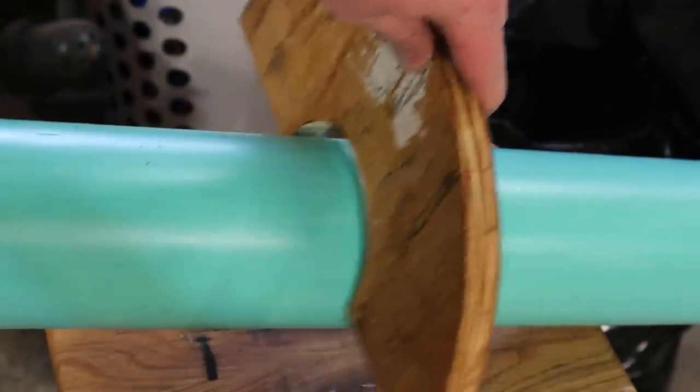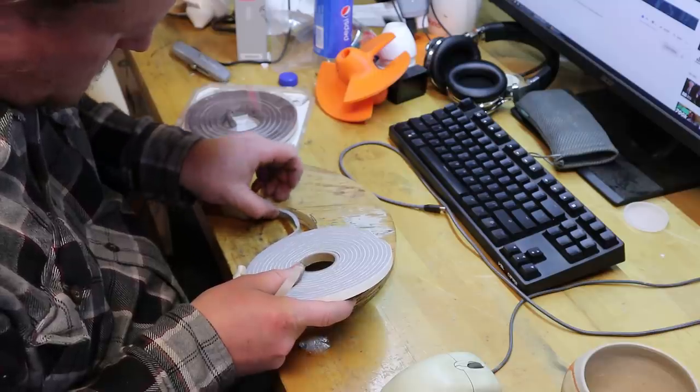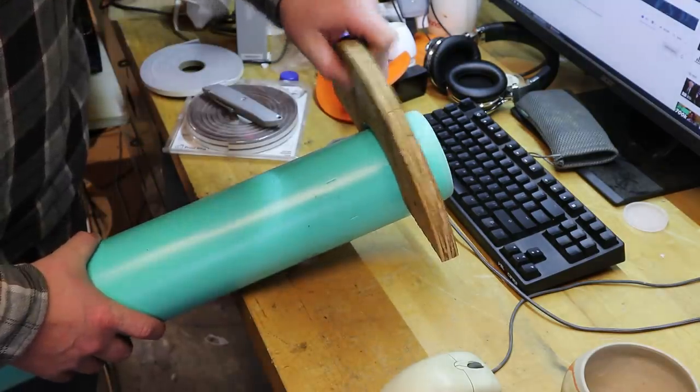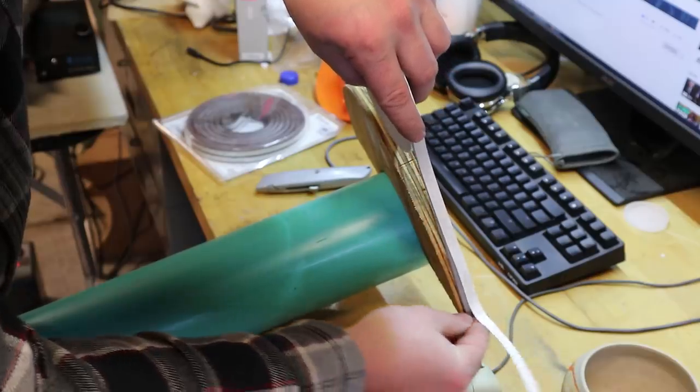This is a plug that will go in the end of a culvert to capture the water. I'm installing the foam on the inside to seal against the pipe, and also foam on the outside to seal against the culvert.